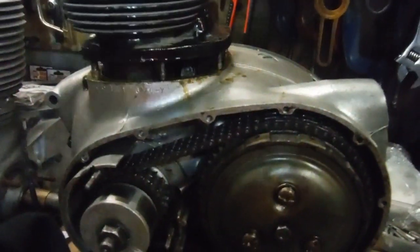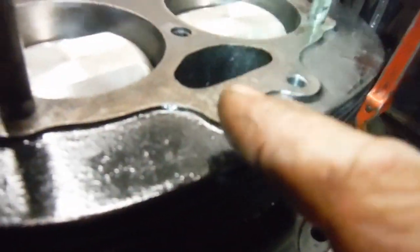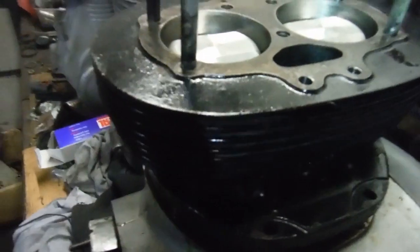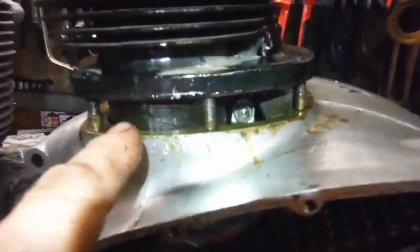Well, to say this engine has put up a fight would be a bit of an understatement, to say the very least. I decided to drill and tap these holes to take the three-eighth bolts, so they're all done. I thought right, I'll fit the cylinder barrels and it'll be a nice place to round the week off — but yeah, there's always a but, isn't there? They've gone down this far and they'll go no further.